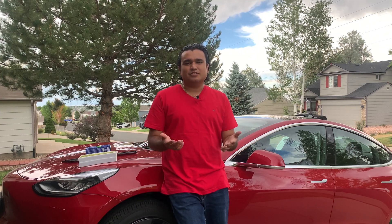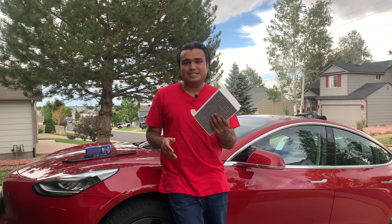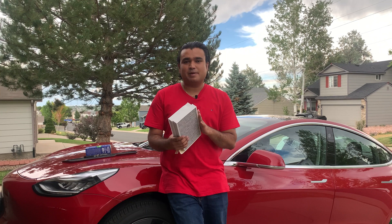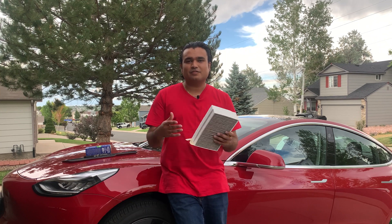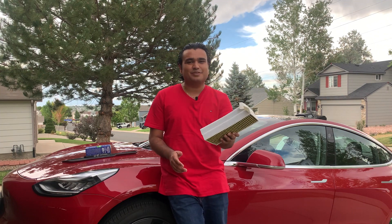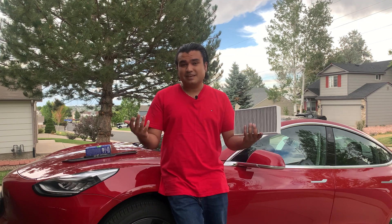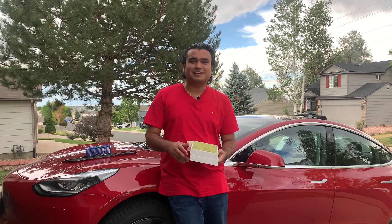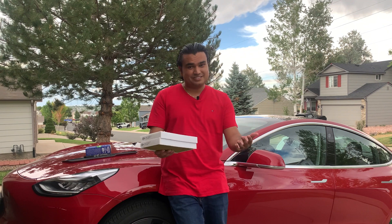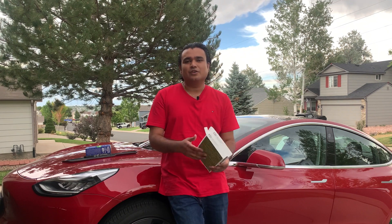Welcome! In today's video, I'm going to show you all how to install Tesla's air filters — a step-by-step detailed guide. I'll try my best to get the camera angle right so you can follow along. If your car is starting to smell when you turn on the AC, it's probably about time you need to replace these filters. I'm going to show you how to do it, saving you money so you don't have to go to the Tesla Service Center.